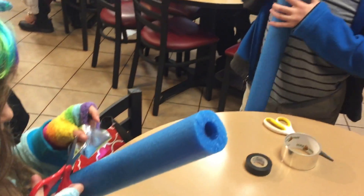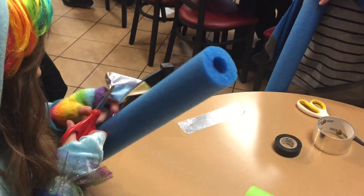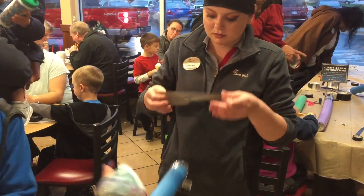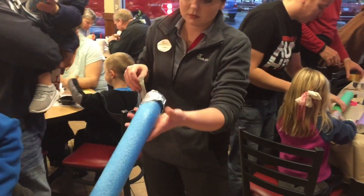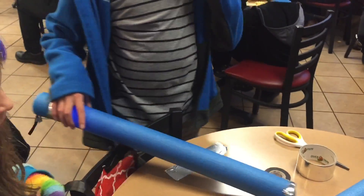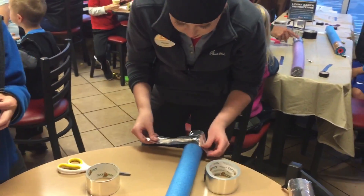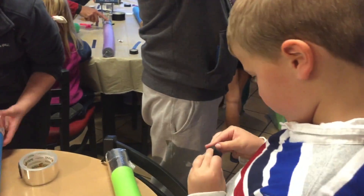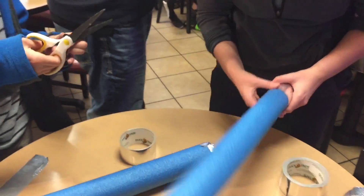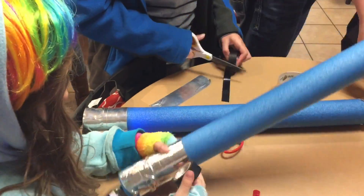They're not supposed to leave here. At least we'll put the stripes on it so they're like a real lightsaber. I'm going to put stripes on it. Do you want another piece? Here you go. I'm going to have some tape for you.